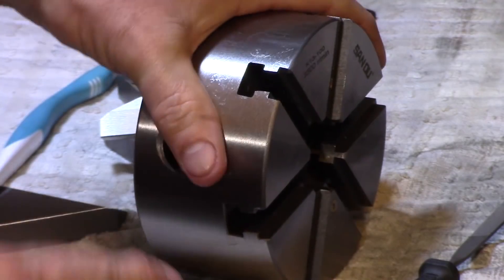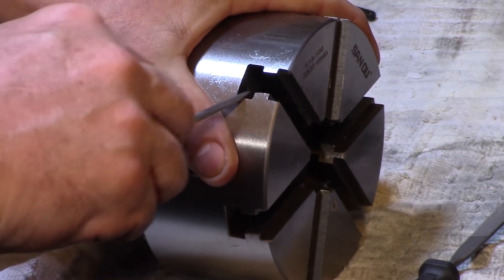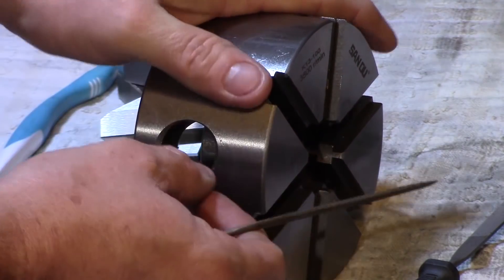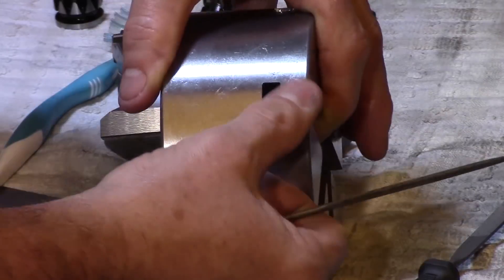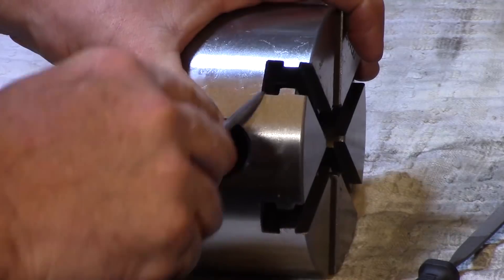I took care of all the sharp edges on the chuck with a standard needle file and this took a while, as you can imagine, as there are six jaws on this chuck. The chuck is not made from hardened steel but it certainly felt a bit harder than your average mild steel.